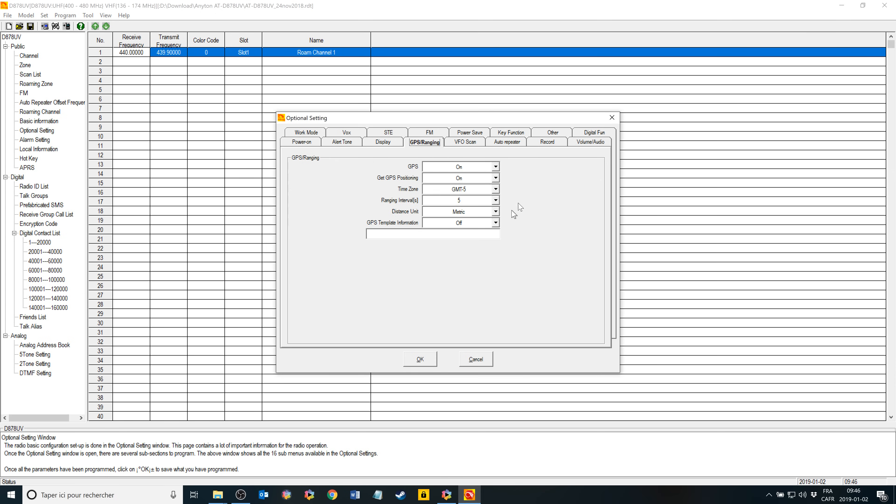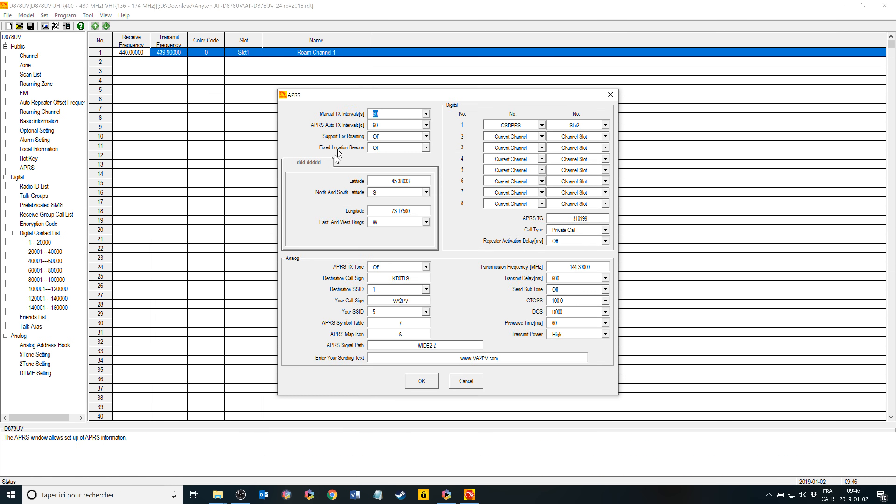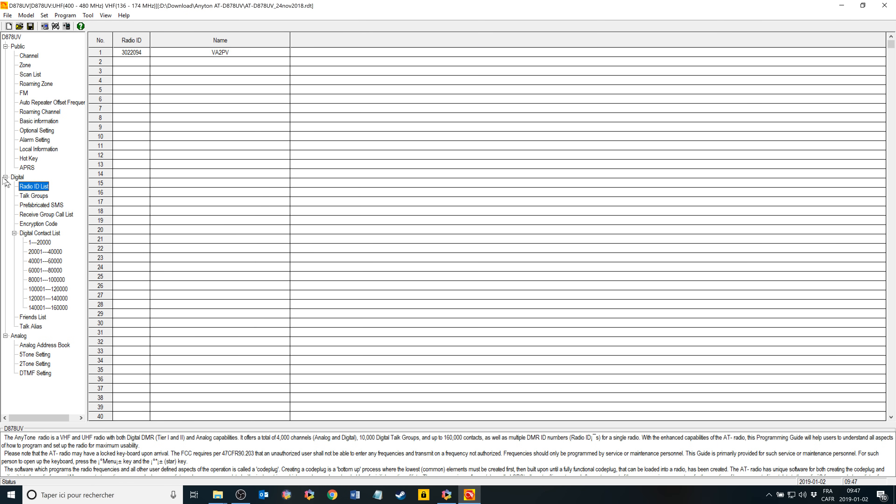Don't forget to activate the GPS — this is important — and get the positioning. On power on, you can have your call sign printed when you boot. When it comes to APRS, you have the intervals you can configure for the beacon, and you can set up a fixed position if you would like. You have the analog configuration for analog APRS, and the digital APRS config where you set up a channel and make sure you send your position through a specific TG. You also have the radio ID list and the digital contact list. This covers pretty much the programming software.